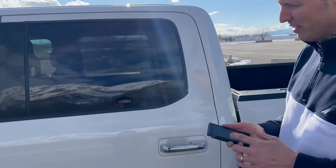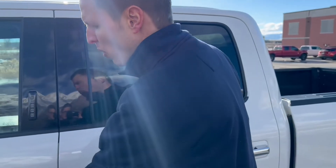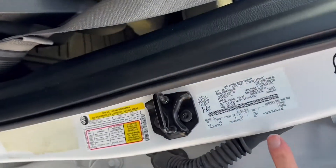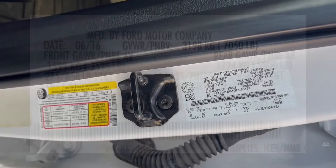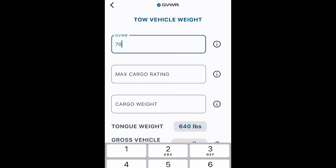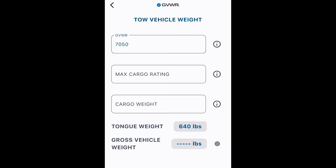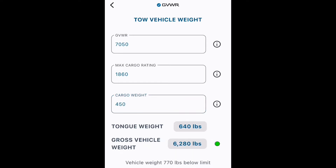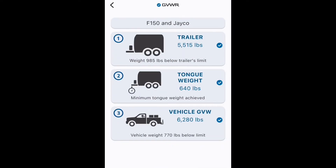Now it's time to check out the tow vehicle. On this, we need to know the GVWR — the gross vehicle weight rating. We'll find that sometimes on the door, usually in the door jamb, with the VIN sticker. Also, like the RV, there's a tire loading sticker for the second piece of information that we need. The app can also help us estimate what the cargo weight is. The gross vehicle weight on this vehicle includes the vehicle, all the cargo in it, and also the coupler weight. So by starting with the trailer, now we really do know what the weight is on this. As you can see in my setup, I'm in the green.